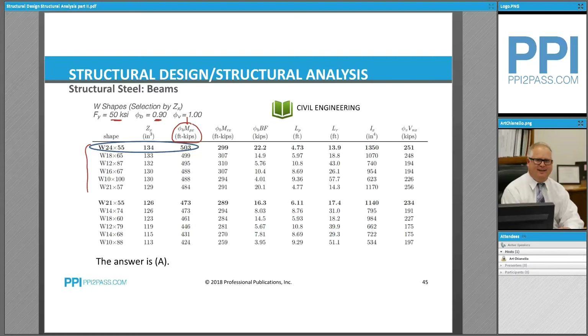We need a shape that can carry a moment of at least 485 foot-kips. 484 is not quite good enough, but 488 is greater than 485, so that's okay. The sections from that point upward are adequate. Those below that threshold are not okay, because their fully plastic bending strength is less than 485 foot-kips.